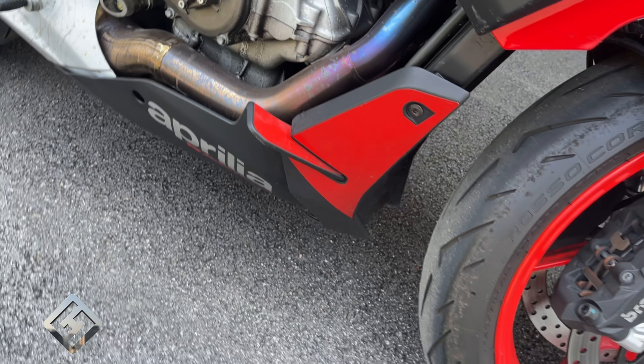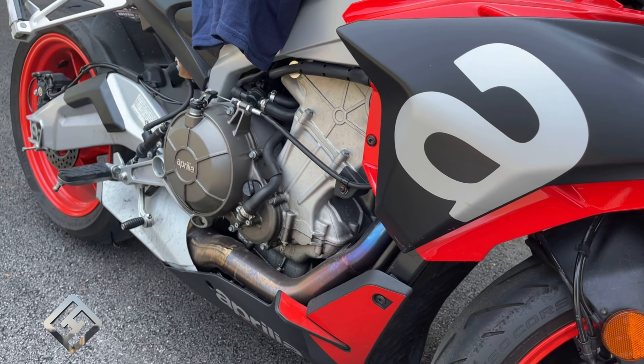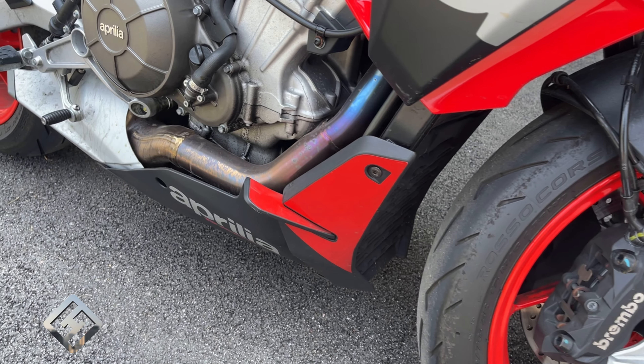Hey everyone, welcome to my channel. I'm Hasan. Today we are going to do an oil change on a 2021 Aprilia Tuono 660.